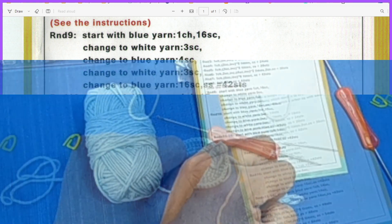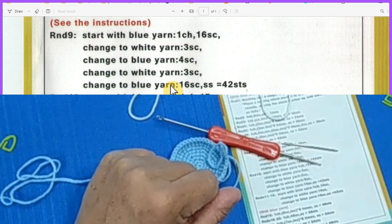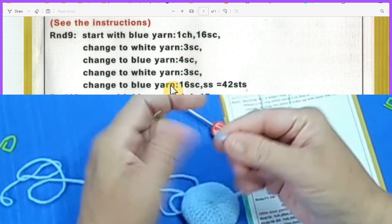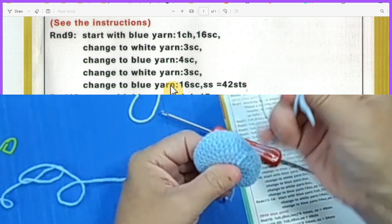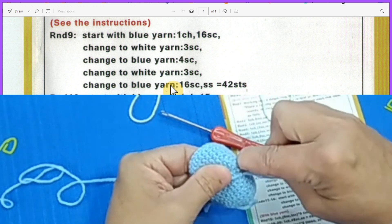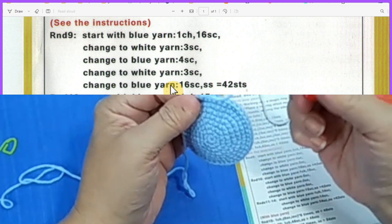Starting row nine, this is where we start our color changes. We start with blue yarn, change to white, then blue again, white, then blue. I'll explain how I do this. But first let's take care of this tail — just pull on the tail, use your yarn needle, weave through the stitches just enough so it's secure, go in different directions to make sure it holds, then cut the yarn.